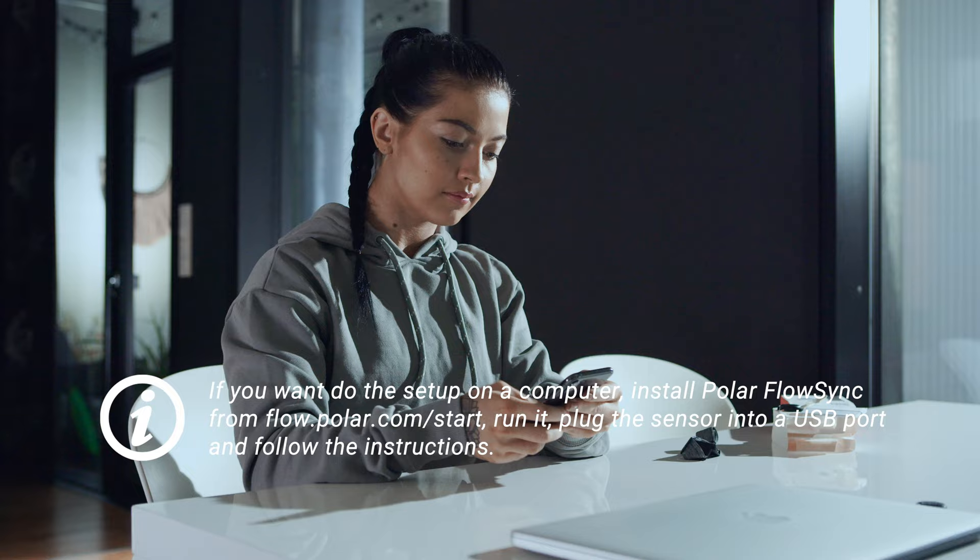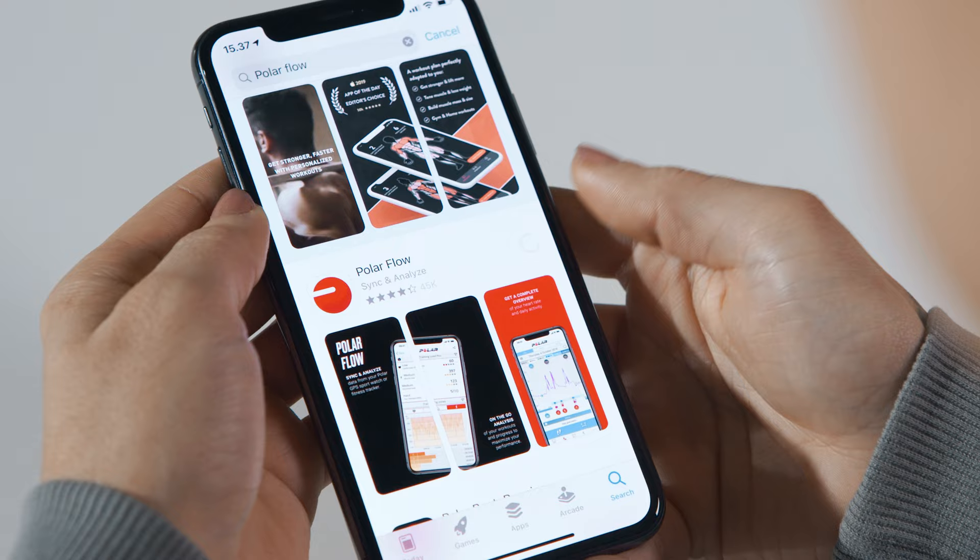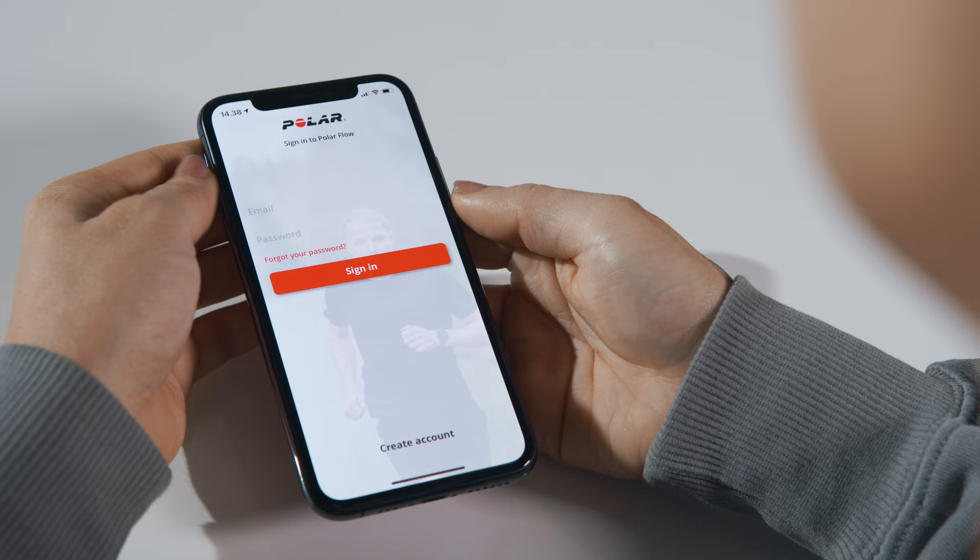You can do the setup on your mobile or computer. In this video, we'll go through the mobile option. Download the Polar Flow app from the App Store or Google Play on your phone. Open the Flow app on your phone and sign in with your Polar account or create a new one.